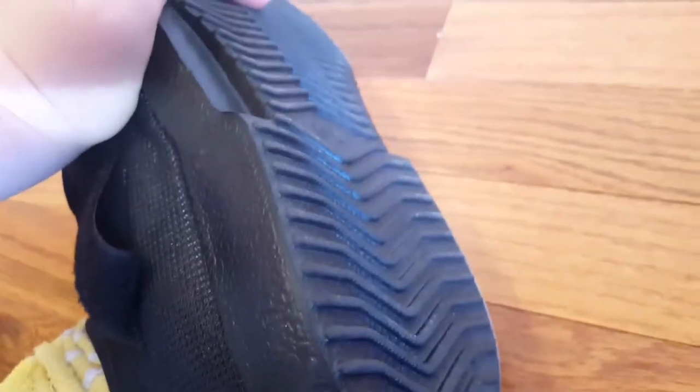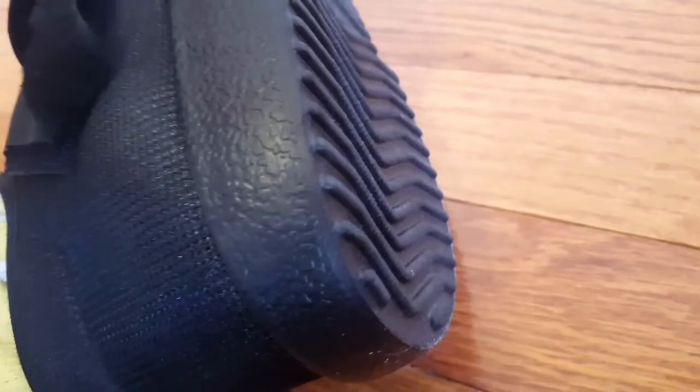There are ridges on the bottom that are supposed to help with slipperiness and add some grip. However, I still skid. I have almost fallen a few times, so keep in mind that the grip doesn't necessarily work that well, even though it looks like it would. It is still quite slippery.